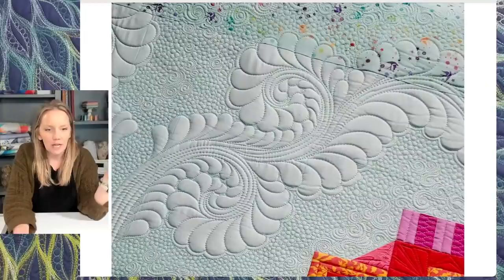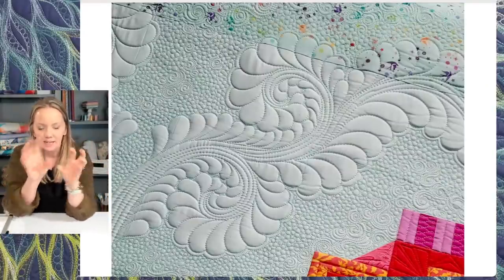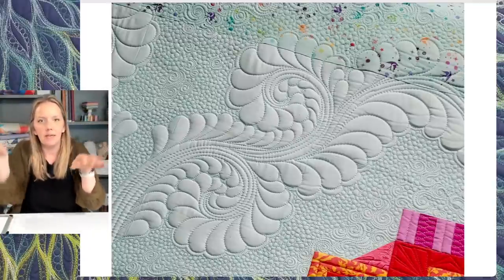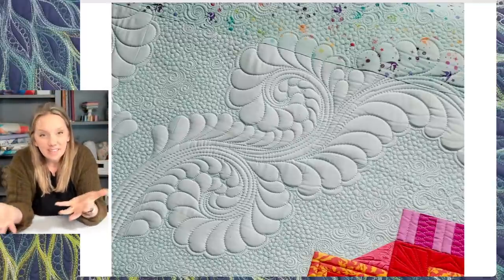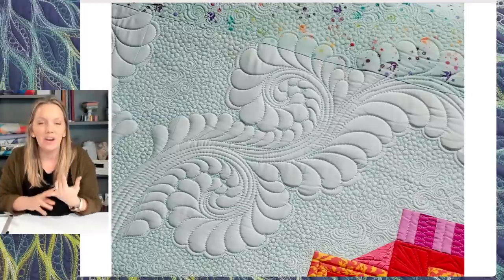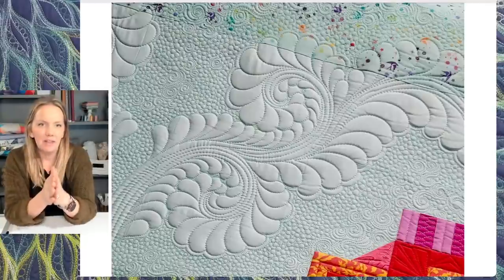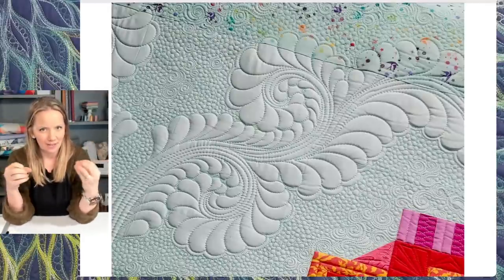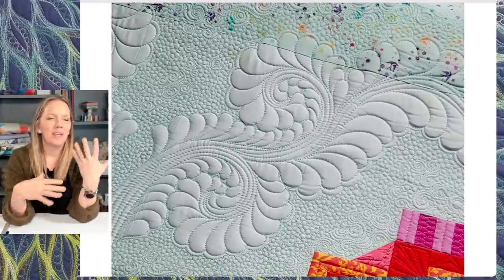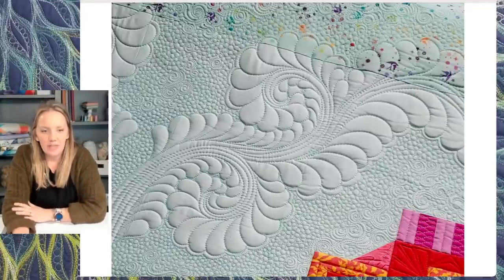Let's look at some pictures to see what we're talking about. This is what I would call a swirling feather - basically, instead of having that one long spine, we have pieces that come off of it. The point of this is it's going to allow my feather to take up a lot more room. That's really nice if I have a big area to fill in. A regular straight feather or just one-spine feather can only go so big before it gets a little difficult to quilt, so being able to branch off allows it to take up a bigger space and it has a more intricate, custom look.